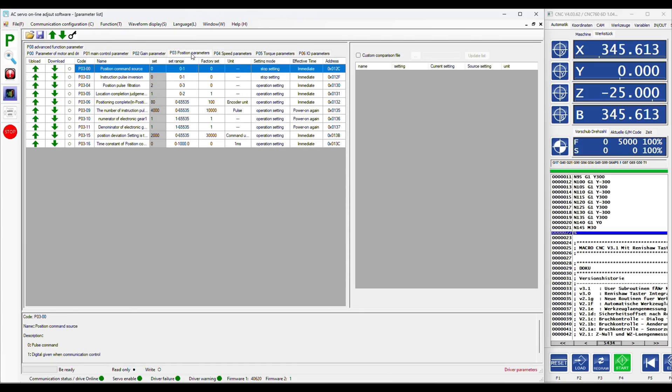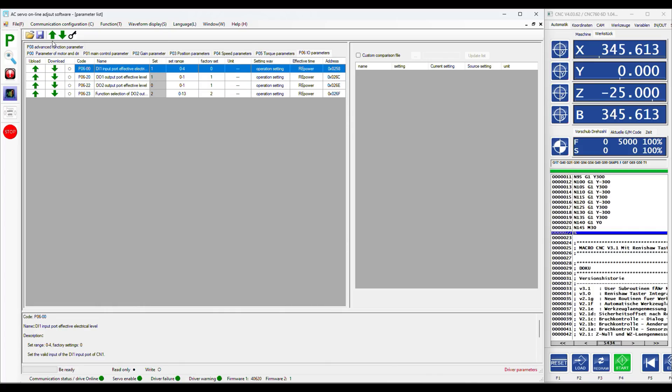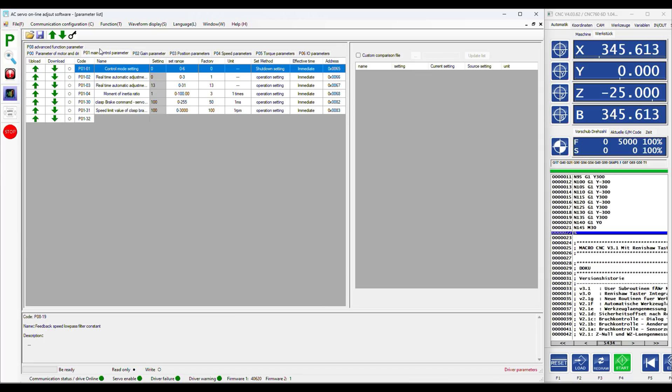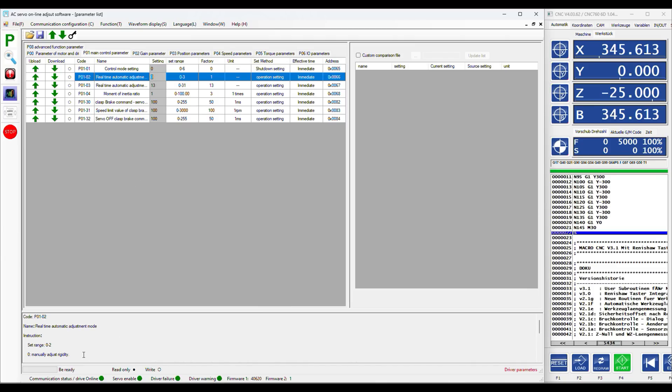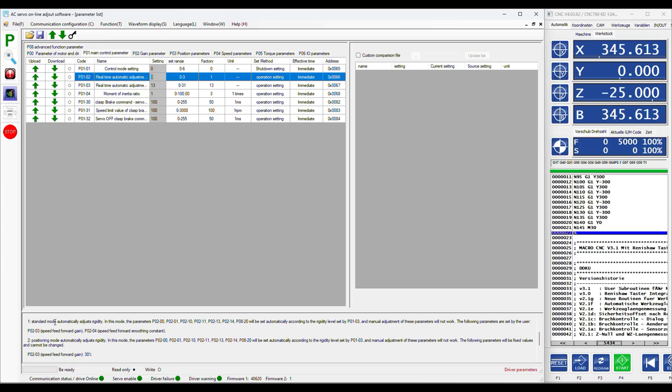CNC routers work in position mode so the tabs for speed and torque parameters can be ignored, and as well IO and advanced functions we can skip for the moment. At the beginning we have to change the parameter PO102 from 0, which is a completely manual tuning function, to 1 in order to access the preset gain parameters depending on the stiffness value set later in PO103. Do not use the setting 2 in this case because this will fix the value PO103 to 30% and I will show you later why this is not ideal.